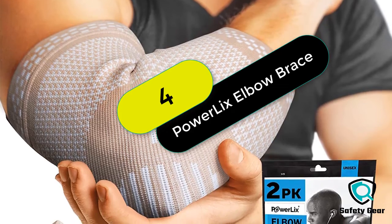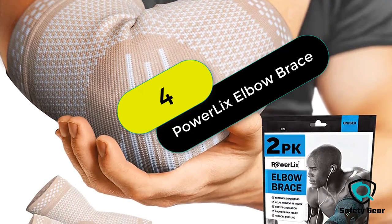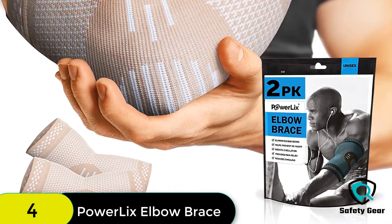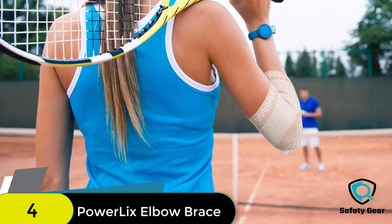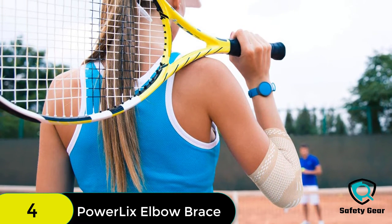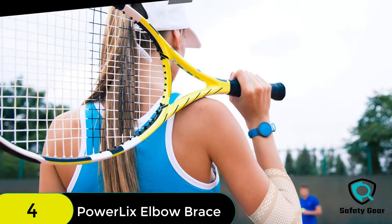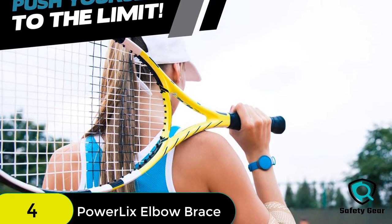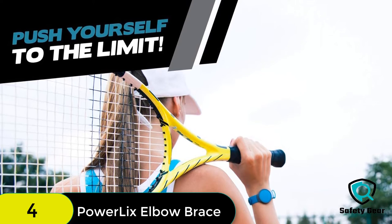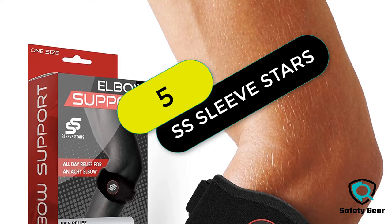At number 4 on our list, we have the Powerlix Elbow Brace Compression Support. These elbow supports are designed to help athletes perform better by providing extra support and keeping the elbows stable during intense activities. The elbow sleeves are made of stretchy material that allows the arms to move freely but keeps the elbows in place. They're comfortable, easy to wear, and won't cause itching or sweating.